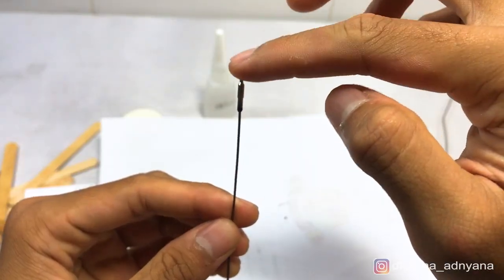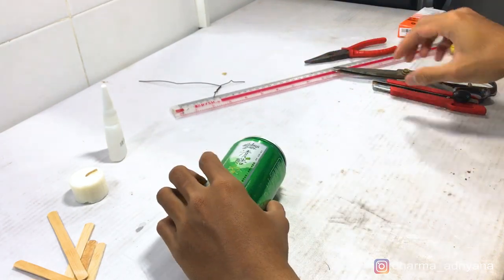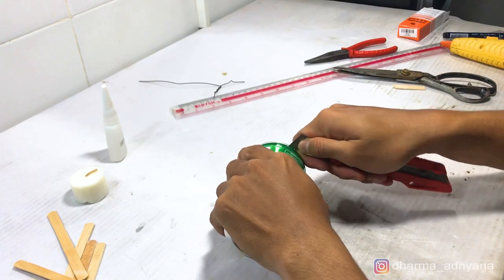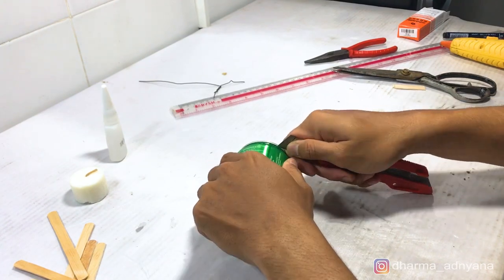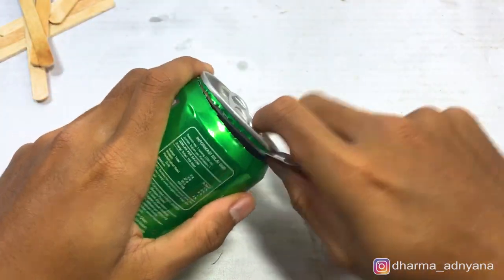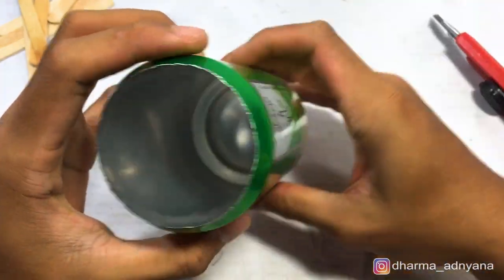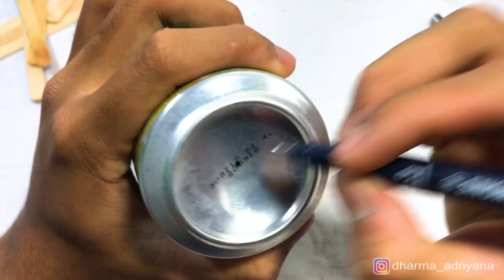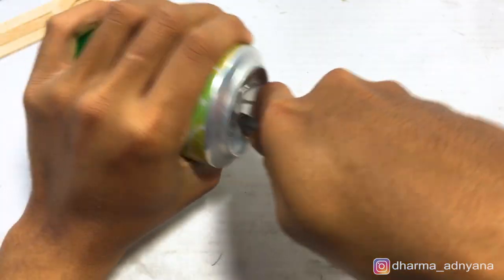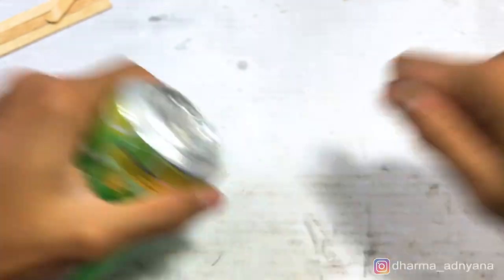Put it on the top of the wire. Now take the can and cut off the top of the can. Mark the bottom of the can on the center, then make a fan on it. Make sure you do it carefully, because if you make a mistake while cutting this part you have to restart again with a new can.